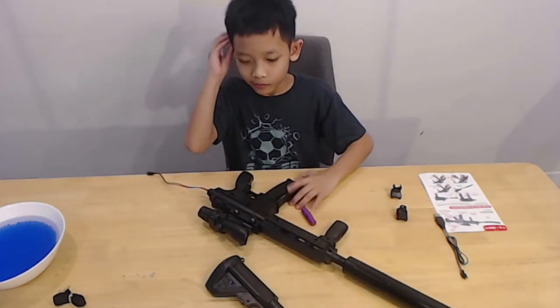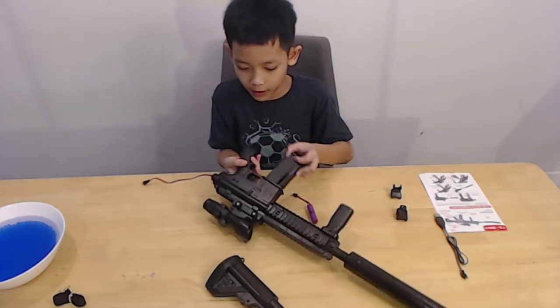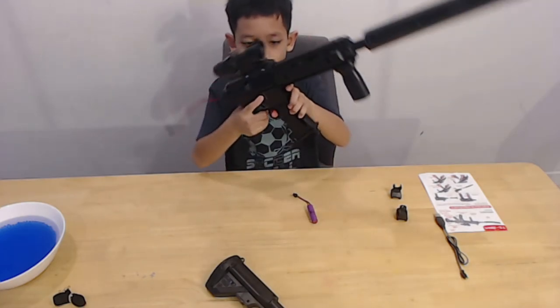How to remove the ammo? This is how you remove the ammo. Just press this and then move.